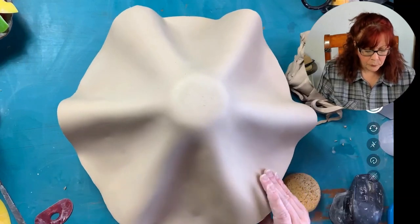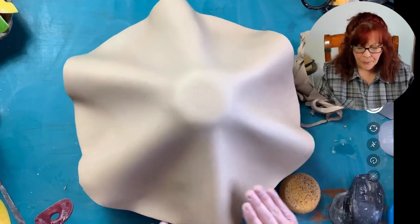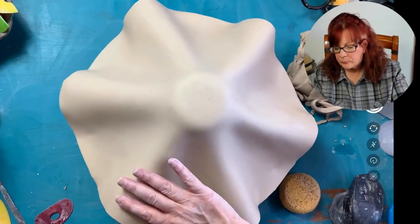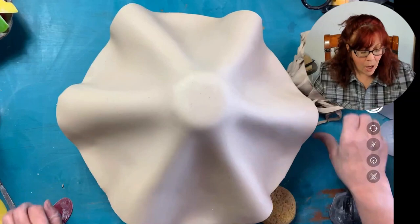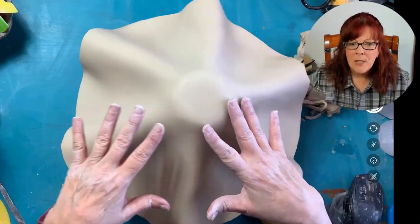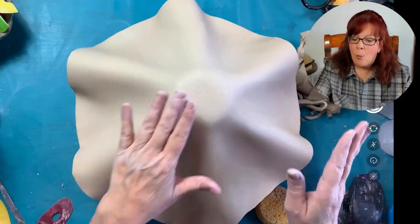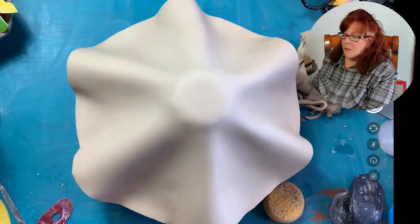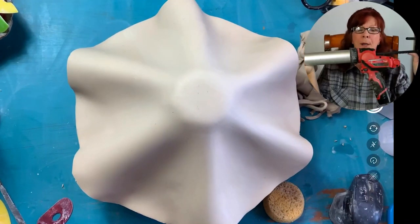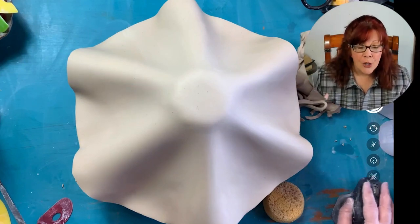Now I want to put a foot on this — I want a kind of hefty foot because this has got a narrow base. What's going to make it stand really well is the fact that it's balanced on the top, so it shouldn't wobble and fall over. I'm going to grab my battery-powered Milwaukee extruder and go to the next video first.